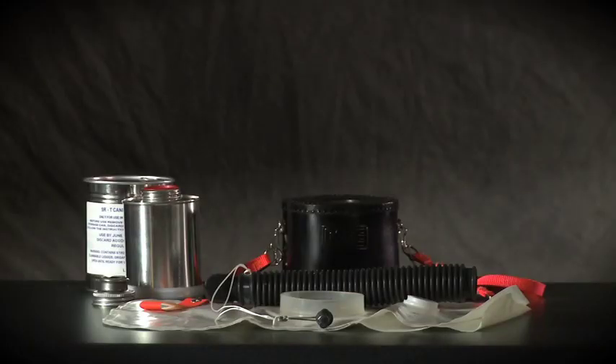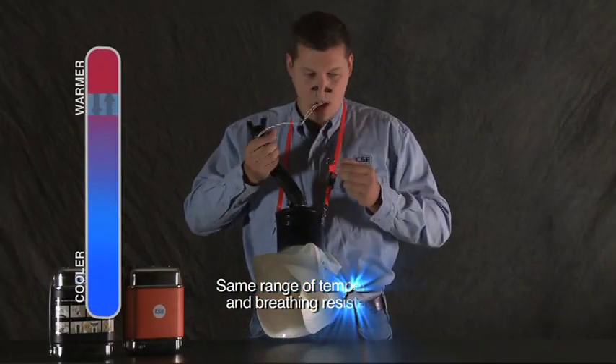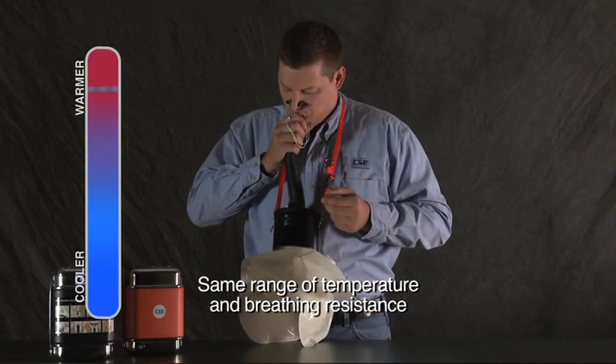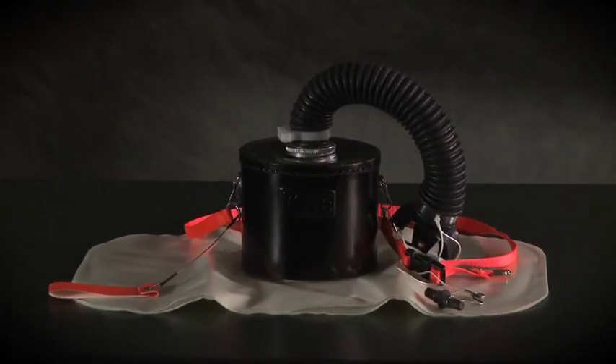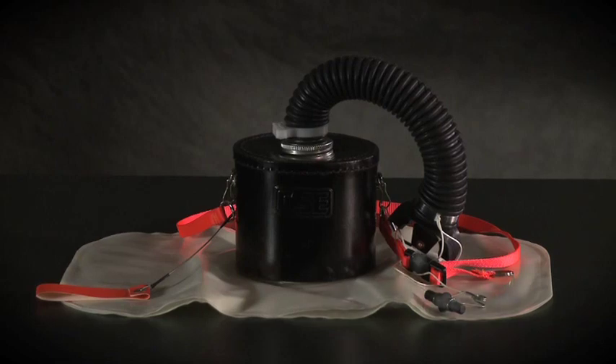In the short time that you practice with the SRT, you will feel the same range of temperature and breathing resistance that you would experience if you used your SCSR all the way to the end of its operating life. What you'll learn today is a critical part of escape way training and planning and will help you prepare for an emergency.